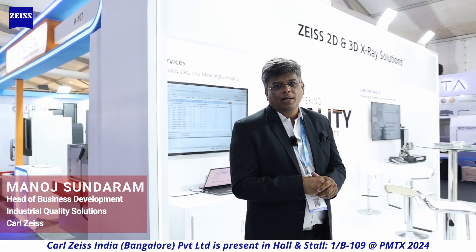With this, we come to the end of all the technologies in our stall. I invite you to come to PMTX, witness all these technologies, and interact with our engineers.